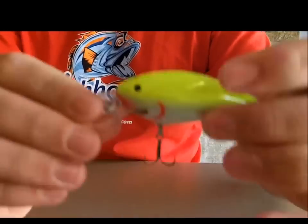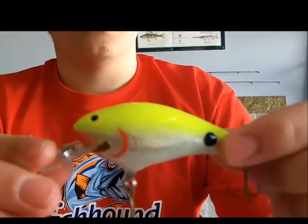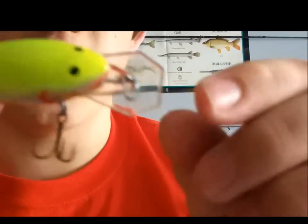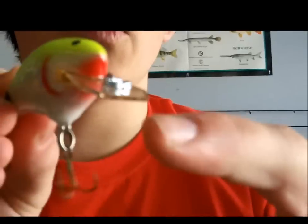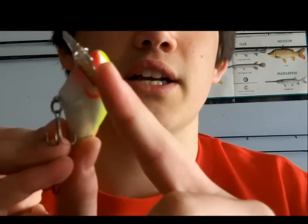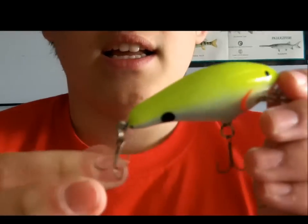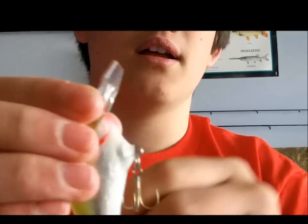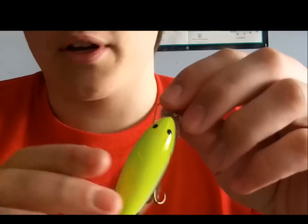As you guys can see, it's kind of a square bill style, but it's got the coffin bill — looks like a coffin, that's why they call it that. It deflects a lot better when it runs into something versus a square bill; if it hits on the side, that little cut right there will deflect it out. The only downside is it's got some pretty small hooks on it — I'll probably upsize them — but other than that, it's a pretty sweet crankbait.